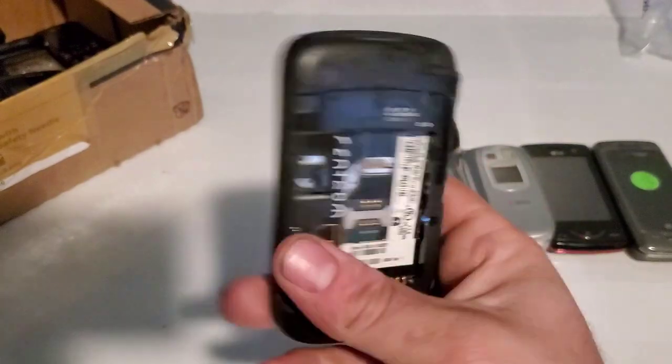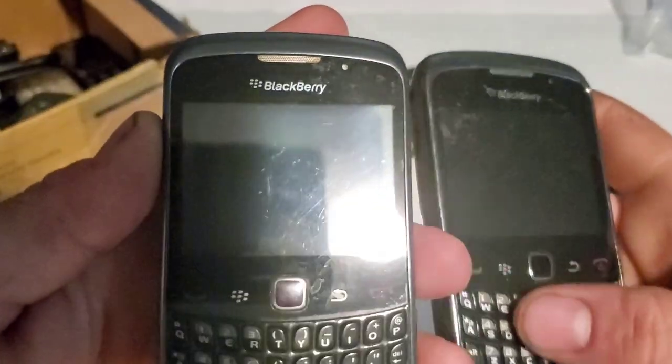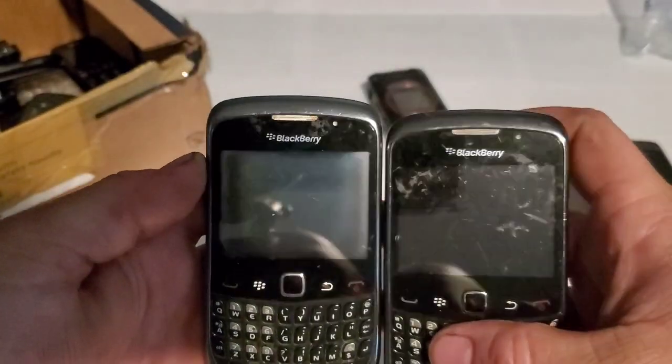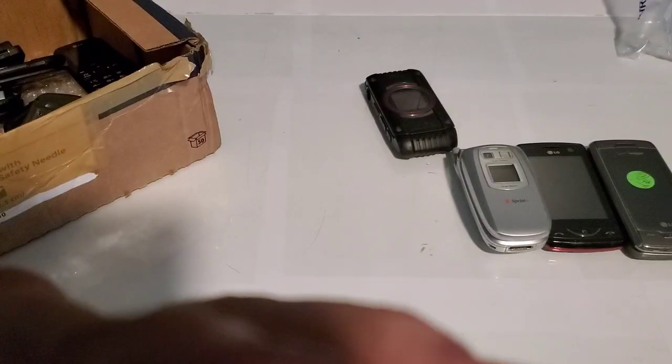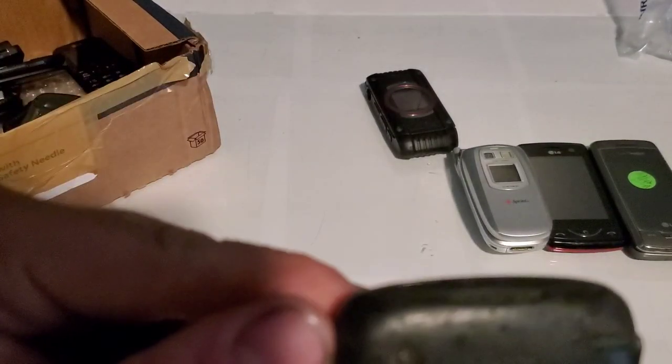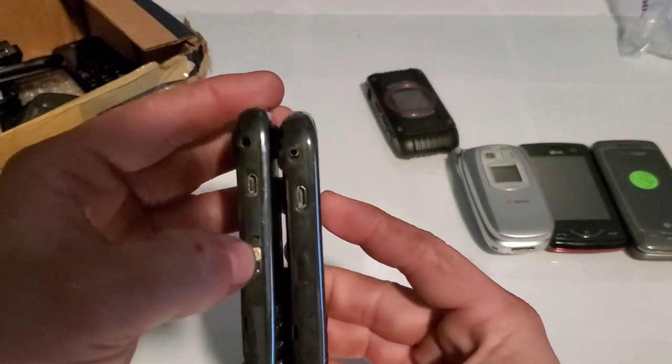Here is a BlackBerry Curve, model number 9300. There's two of these actually. Here's the other one — this one looks like it has some kind of water damage inside the display, you can see the color difference. I don't see the water indicator either; I want to know where it's at on these phones. It's also missing a side key and it looks like it's broken right here — pretty poor shape on that one.